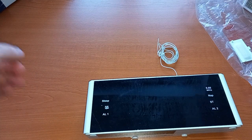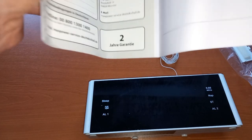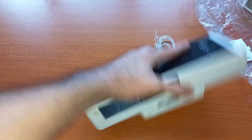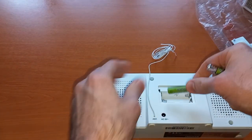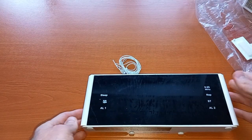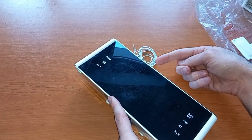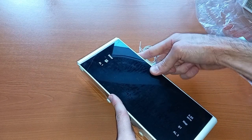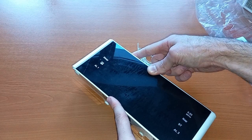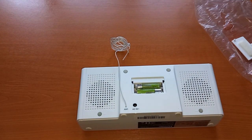Honestly, I am very disappointed because I bought a new product and this is what was shipped to me. But long story short, let's see how it works. I'm plugging one battery in, then the second battery — let's try power. Nothing happens. Let's plug it in.